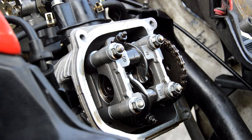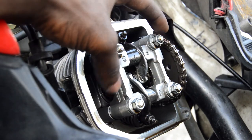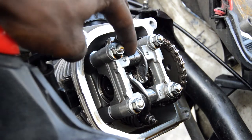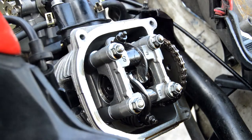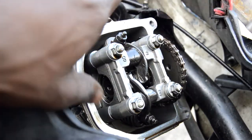Now we're going to go ahead and proceed with the valve adjustment now that you know what all the parts are. This right here is actually called the cylinder head — the cover is right here, but this is your cylinder head.